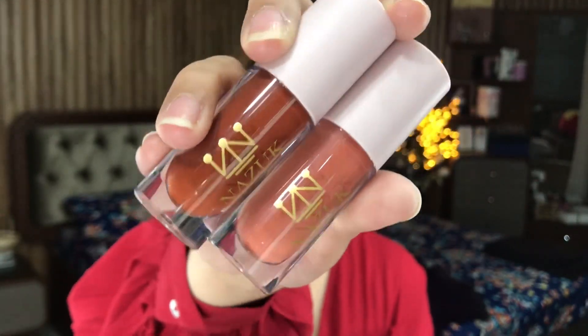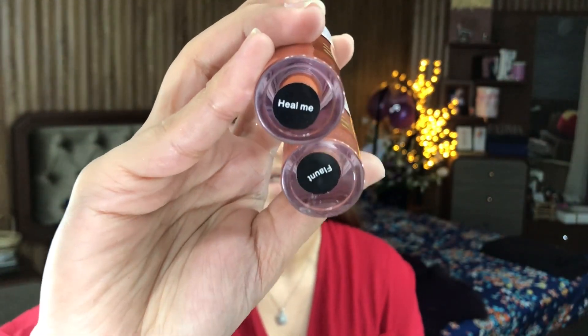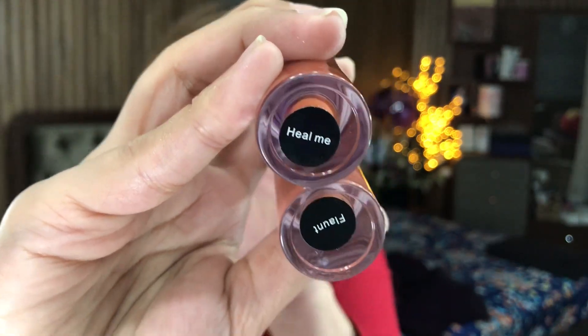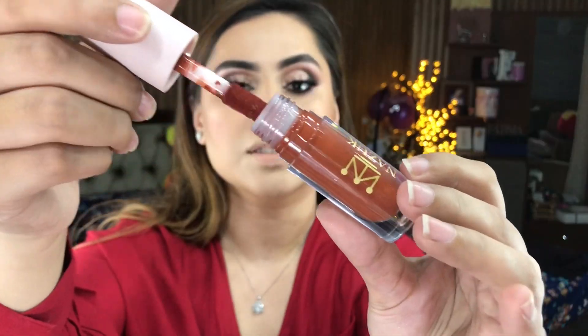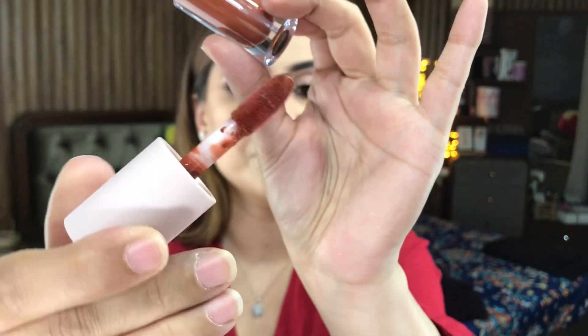Now I am using the two lipstick shades because I feel they will look really, really nice together. One is called 'Heal Me' and the other is called 'Flaunt.' This is the applicator — it is so similar to the Tarte Shape Tape wand. It's very big so it will apply very easily. I am now applying the second lipstick 'Flaunt' in the center for an ombre effect.